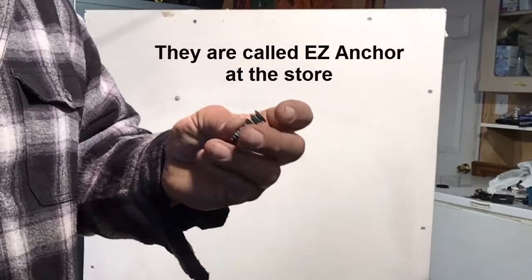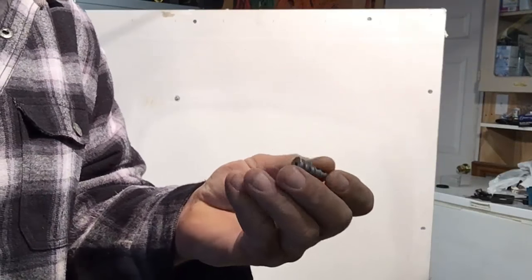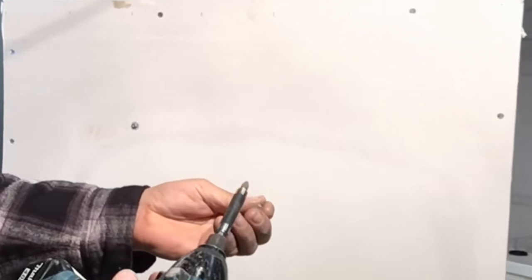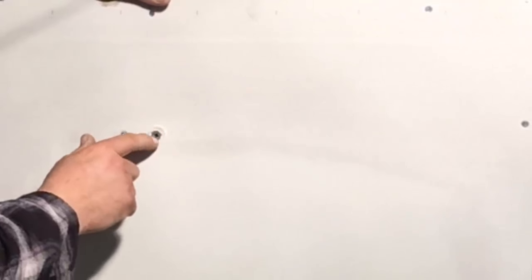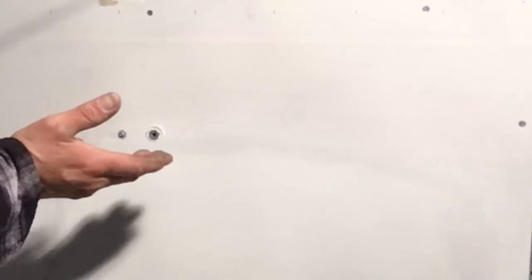The next one I'm going to show you is what I like to call an easy screw. This is a metal one — we can screw this right into the drywall. We'll put it right in the drill and just screw it in; it'll self-drill. That threads itself into the drywall. They have different sizes and they'll tell you how much weight each one can hold. The metal ones can hold more weight. Then you just screw in whatever you're going to mount.